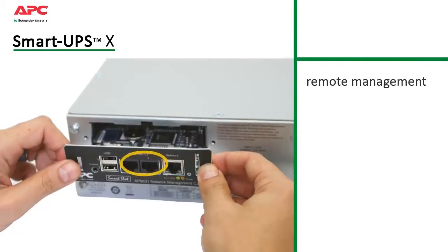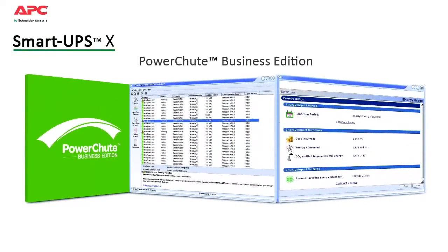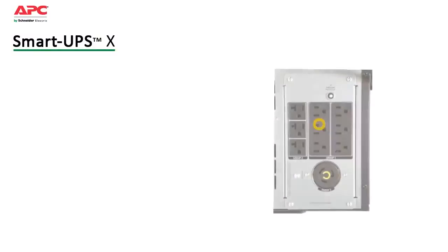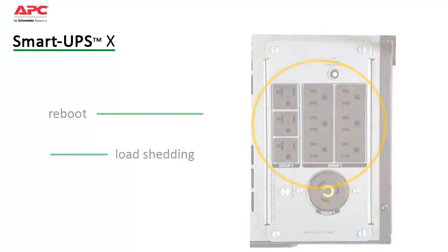SmartUps saves time with easy, convenient remote management via built-in USB serial ports and optional smart slot that accepts a range of accessory cards. Included is APC's PowerShoot Business Edition software. Compatible with most server operating systems, it provides innovative monitoring and control and graceful unattended shutdown in extended outage situations. A switched outlet group can be controlled like a UPS within a UPS to further customize settings and provide discrete reboot of hung devices, sequenced on-off and non-critical load shedding to preserve on battery run time.